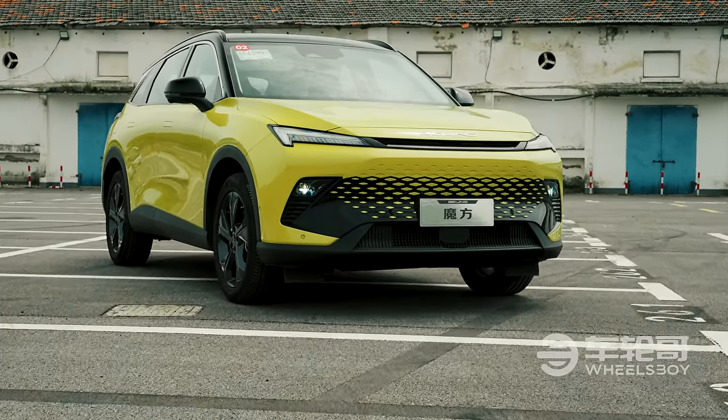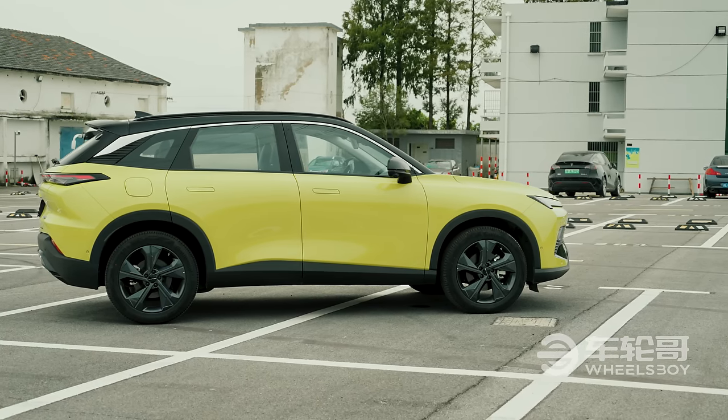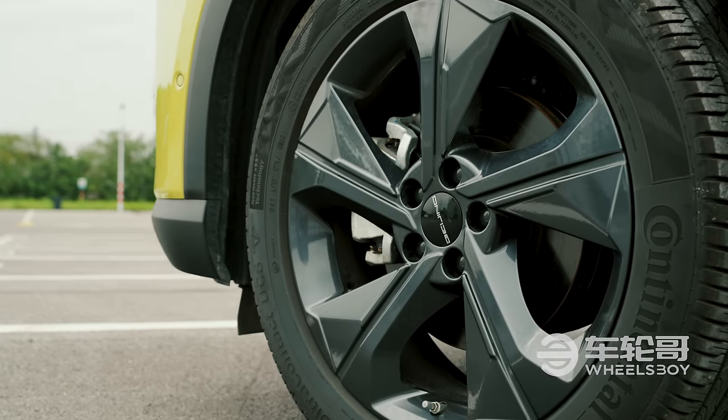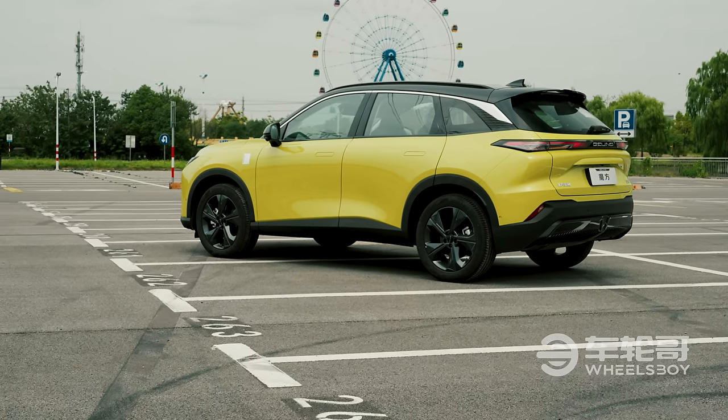The official English name for this car is the X55-2; however, the direct translation of its Chinese name is Rubik's Cube, which is way better, so that's what we'll be calling it during the video. The Rubik's Cube is a product of a brand called Beijing, itself part of state-owned automaker BAIC.